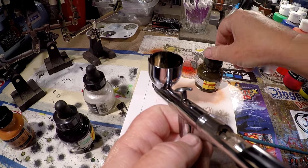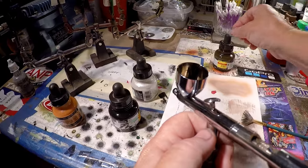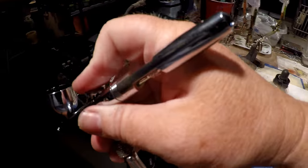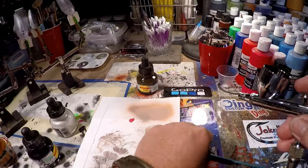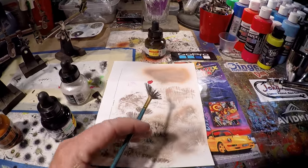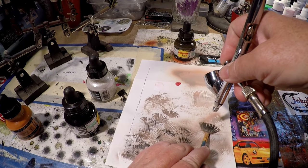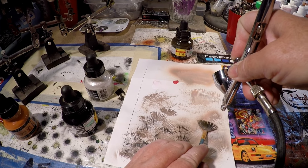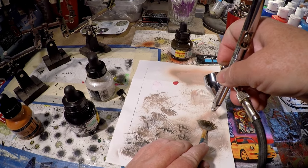The neat thing about these little FW bottles is that they have a little eyedropper feature. My pressure's up about 15 to 20 right now. And as we're going from light to dark, the less time you spend outside the lines, the less spray over you're going to get.